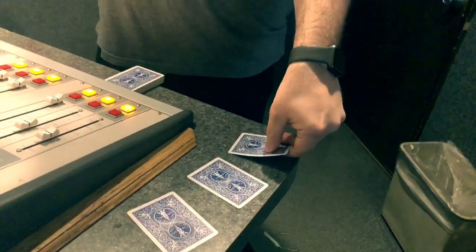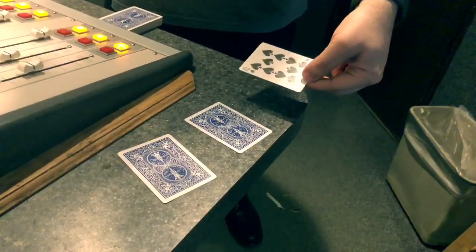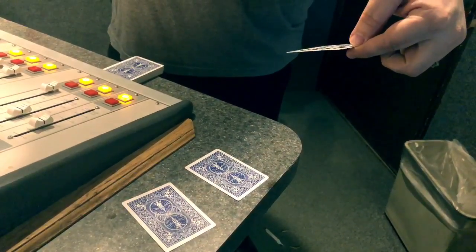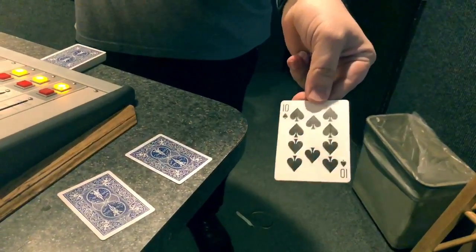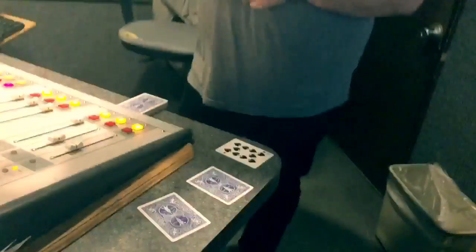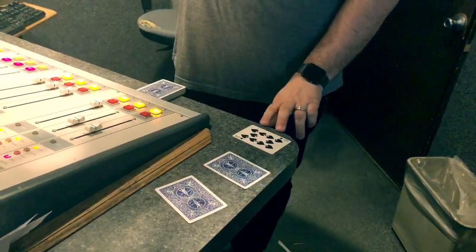Pat, don't say what it is, but turn over the card to your left. Just look at it. I'm going to try to see through your eyes. On the count of three, I want you to blink. Ready? One, two, three, and blink. I was definitely getting almost like a 10 of spades. Is that the card? Yes! It's perfect. That's a 1 in 52 chance. But we're going to take it a step further because now we're going to get into the factorials, if you will.